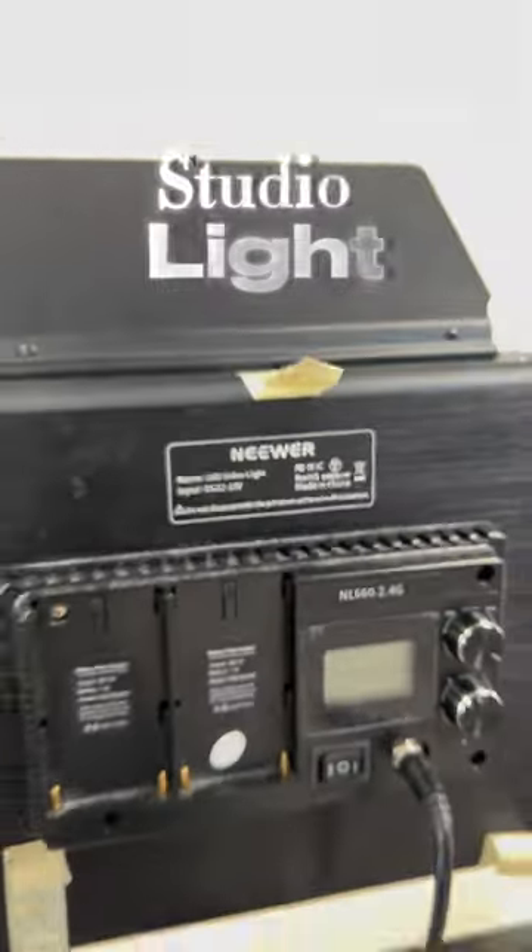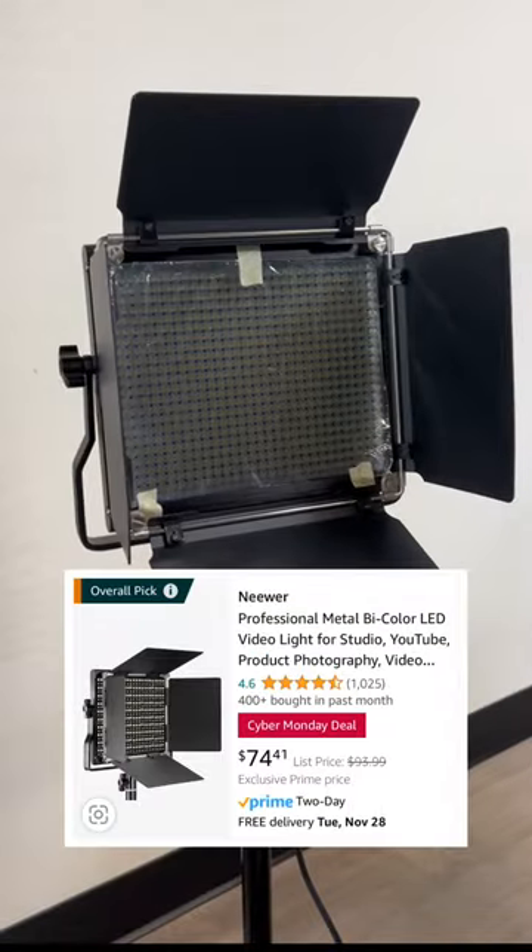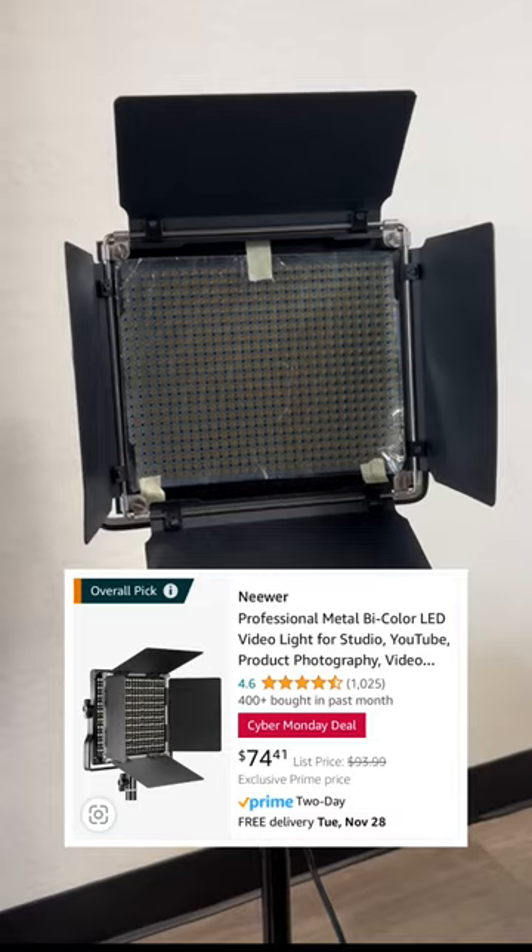First thing you're going to want is a studio light. This is the brand newer ring light. I'll leave a screenshot of the one I've purchased here below on Amazon.